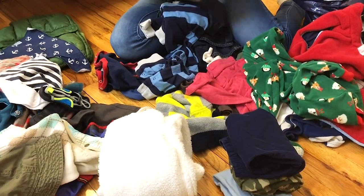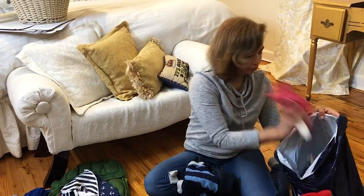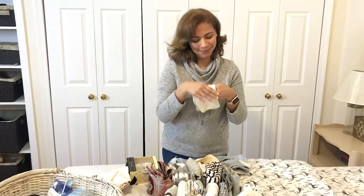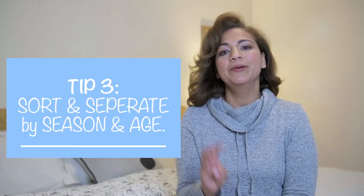Pile number one: make sure that all the clothing you're giving away is in good condition — anything that is not, throw it away. Pile number two: anything that is sentimental or that you want to keep forever, that brings good memories about your child, put it in another pile and put it in a nice little box so that they can open it someday or pass it down to their own children. And pile number three is the giveaway hand-me-down pile.